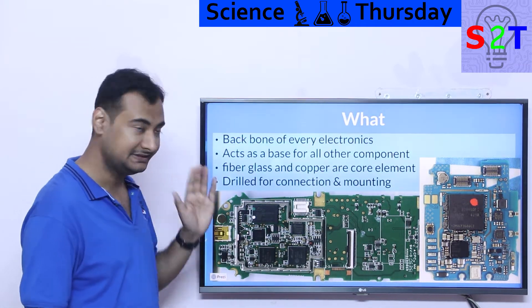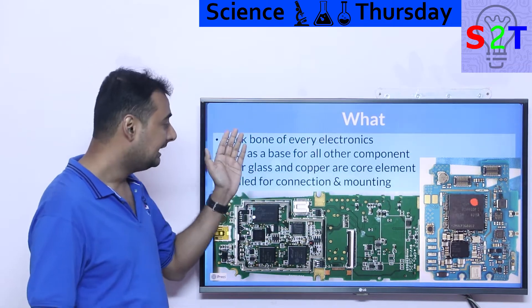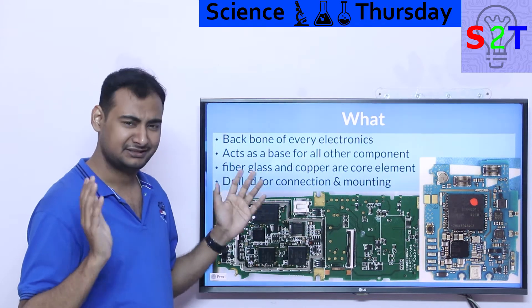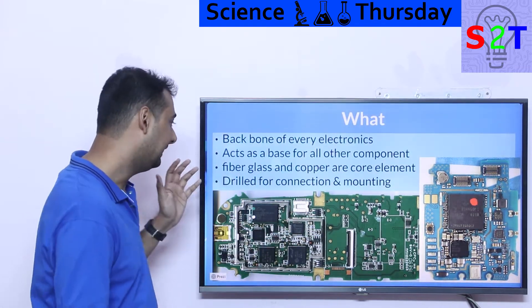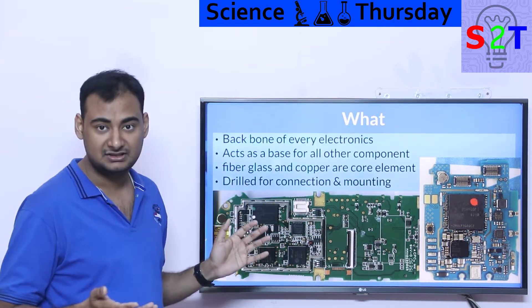Now, the core component of a PCB is rather simple. It has fiberglass with some epoxy in it, and copper. That's it — it's surprisingly simple. It's interesting that it took us humans so long to understand how important this is. Generally, there are also a lot of holes drilled into it for multiple reasons.